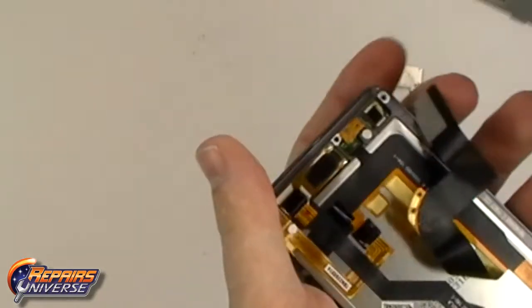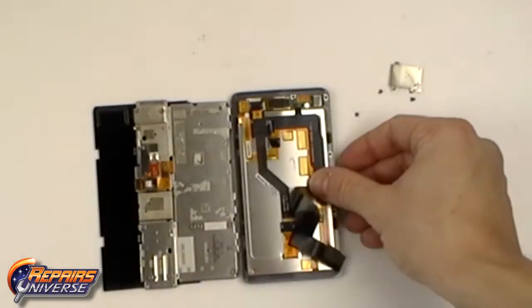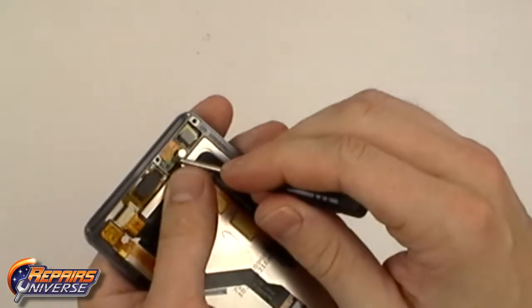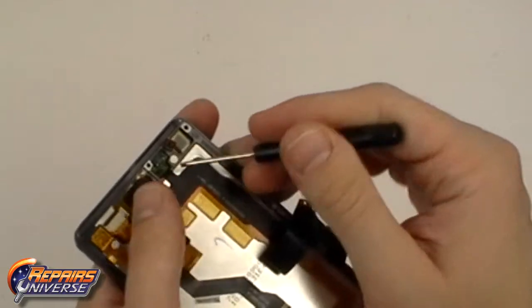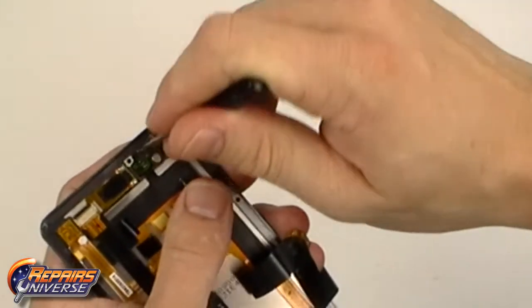You can now fully remove the slide housing. Using the small pry tool, release the one pop connector located in the top right corner. Once the connector is released, you can now lift away the small circuit board located under the connection.